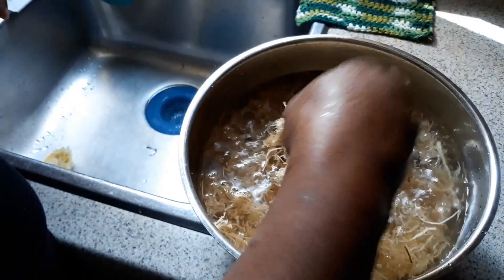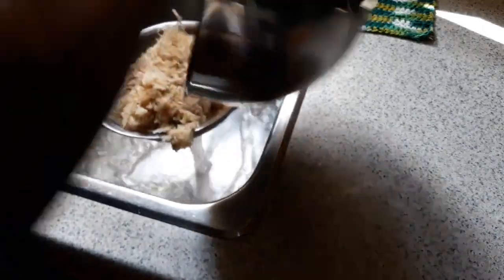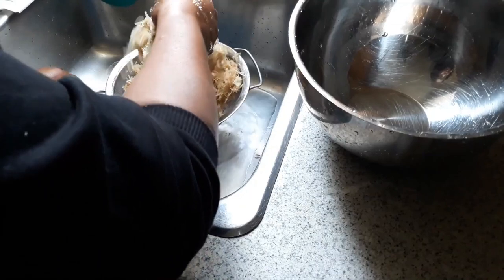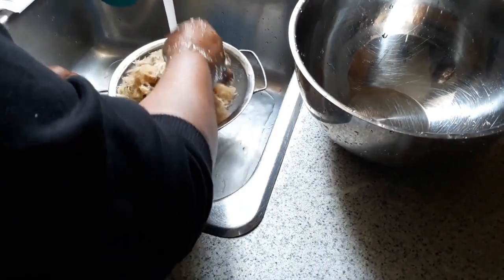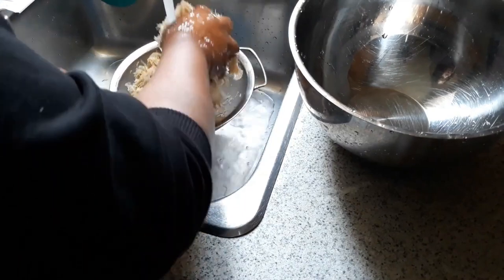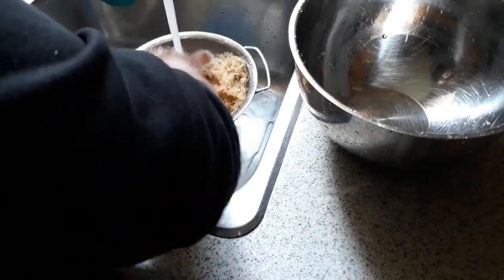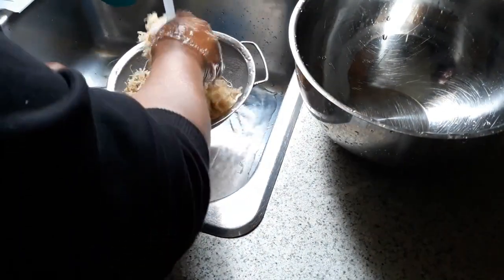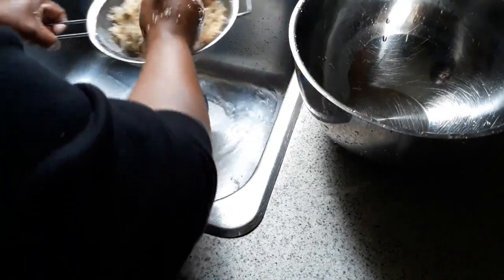Now the moss has finished soaking, I'm just going to pour this off and rinse it again. It doesn't feel as dry now — it feels moist. It doesn't swell up or get slimy like the large sea moss does, but I can feel that it's hydrating. It's not as brittle as it was before. It feels a slight bit slimy, like you could almost wring it out and get the gel just like that.